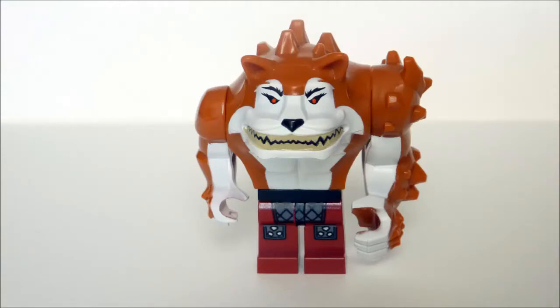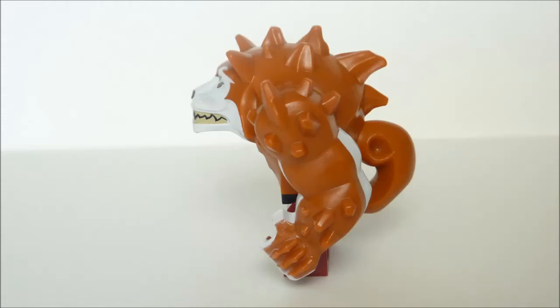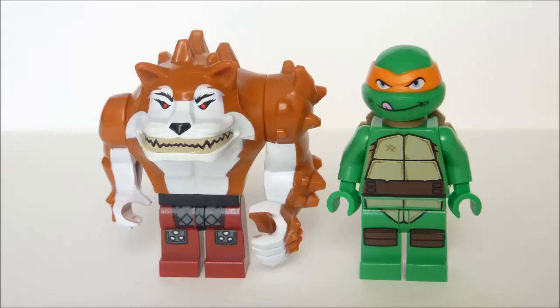Dog Pound is a wide beast of a minifigure. I'm a really big fan of Nickelodeon's new mutants that they've come up with for the show, and I like how LEGO has translated him into minifigure form. He has the standard leg pieces but has a unique upper body with an evil expression and a spiky oversized left arm. He even has his tail, which is part of his torso piece. Comparing Dog Pound's minifigure to a regular Turtles minifigure, you can see they're actually the same height, but it's his broadness which makes him quite imposing.